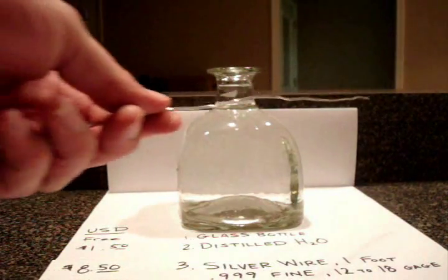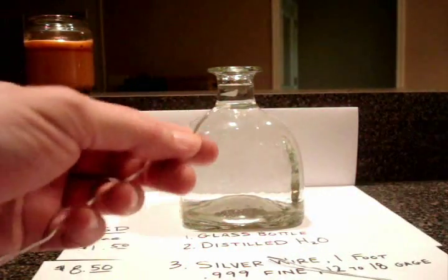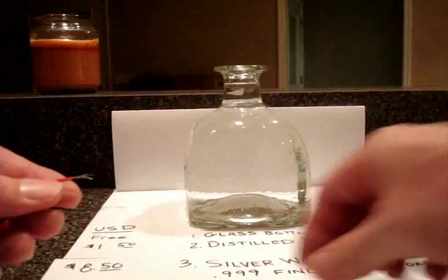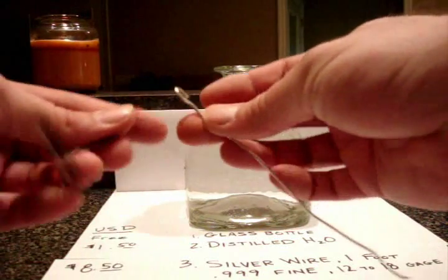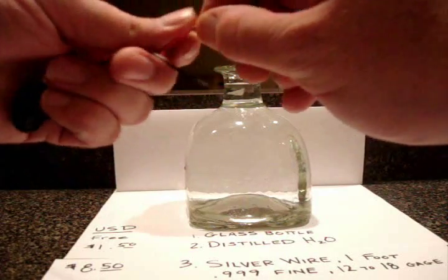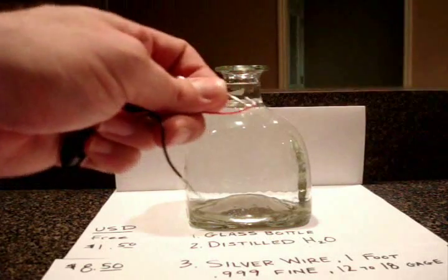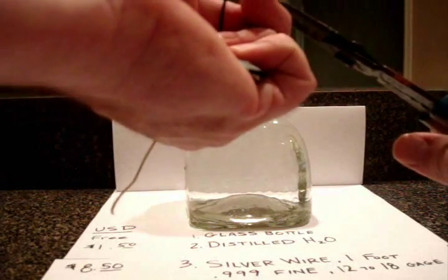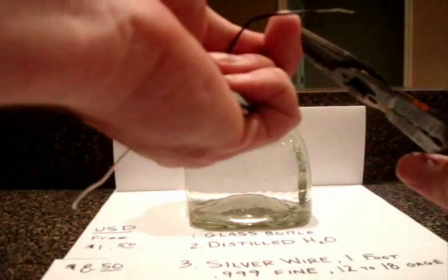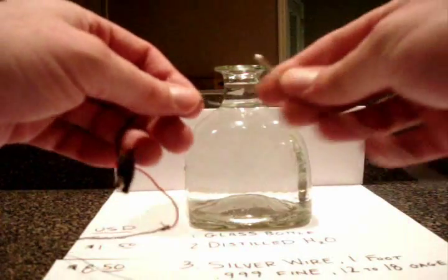The next thing you're going to do is take your wire and cut it in half. Once you have your two pieces of wire, what I'm going to do is make a little hook at the end — like so. The goal here is simply to connect these two pieces of wire to your two leads coming off your 9 volt connector. I'm going to twist that around and crimp it down. You could solder this — that's what I do — but I don't want to get into soldering. If you know how to solder, I'd solder it.